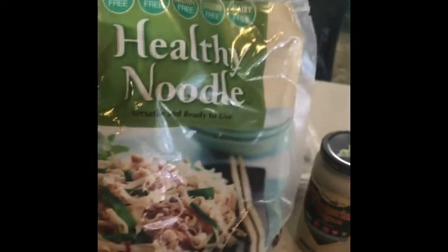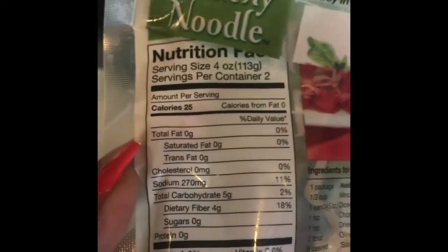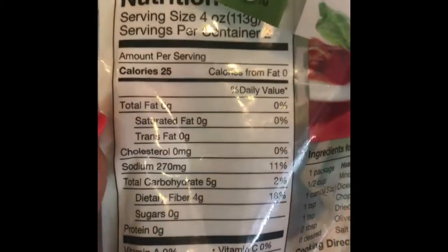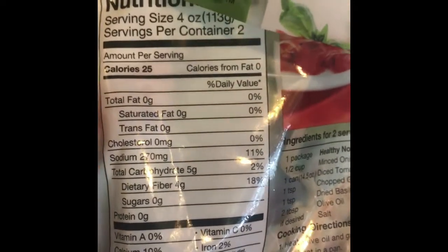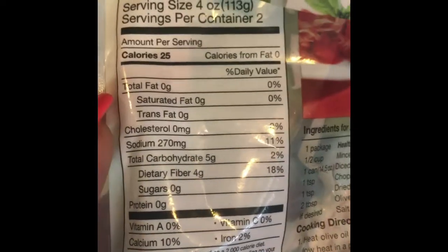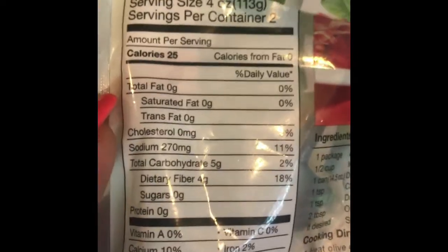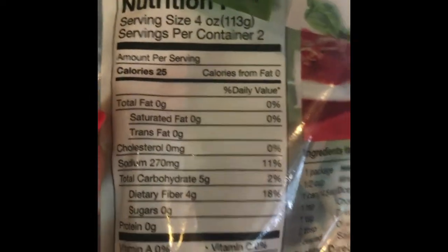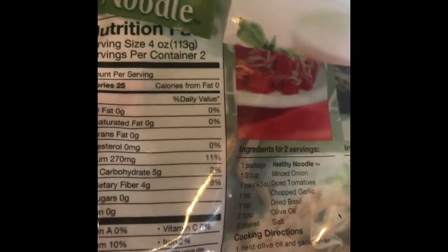Chicken fettuccine alfredo — healthy noodle, four ounces. The macros on four ounces is 25 calories, zero fat, five carbs, and unfortunately no protein. So this is really just if you want a noodle without really needing your protein or your carb macros.